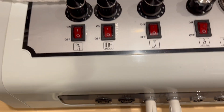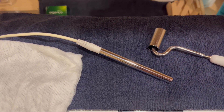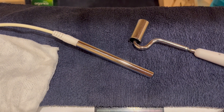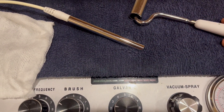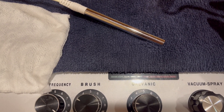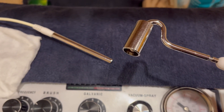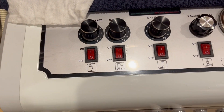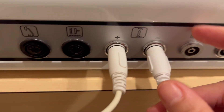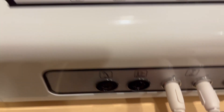When you use the galvanic, you want to work with the two poles — negative and positive — so your electrodes. You always want to start working on the client's skin with the negative first. That means the roller will have the negative current, so I've plugged the roller into my negative. The electrode that the client will be holding is plugged into the positive one.